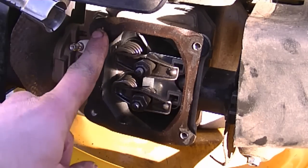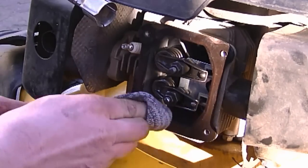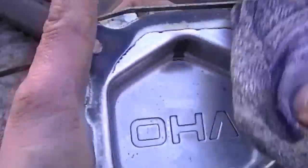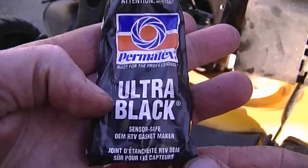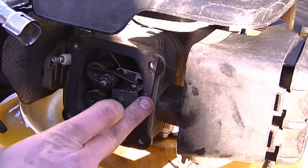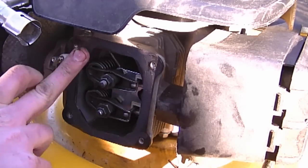Before putting the valve cover back on, I'm going to clean the gasket surface. I'm using methyl hydrate — it dries really quickly and removes oil and grease very effectively. I'll go around and wipe it clean, then also wipe the inside of the valve cover where the gasket seats, making sure it's not oily at all. Then I'm going to apply a thin film of Permatex RTV silicone ultra black. You don't need to put too much on — this will prevent any oil leaks.